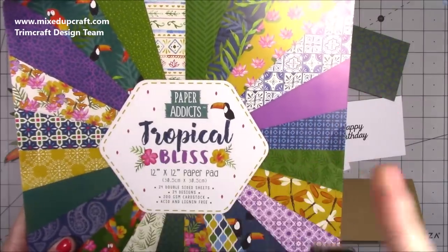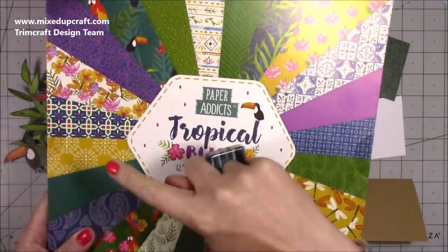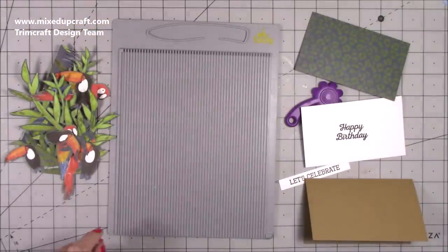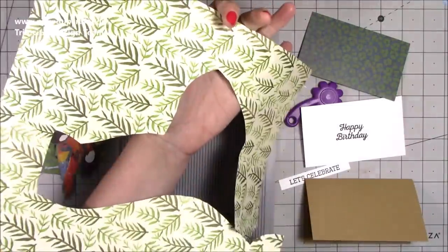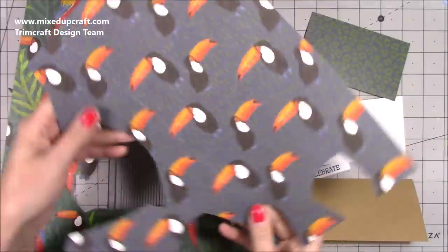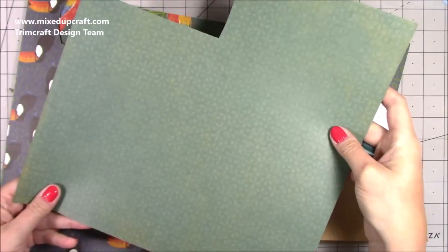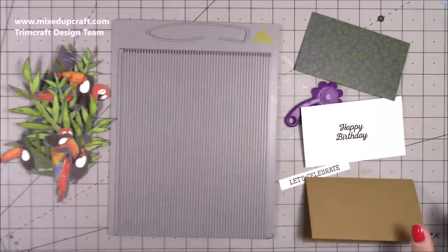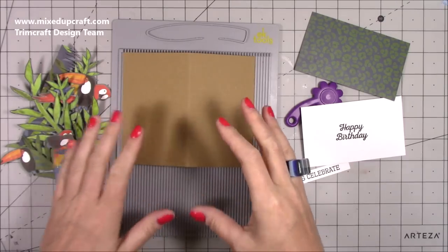I'll link up the unboxing so you can see all of them, but I've used this one, this one, this one, and this one. I'll just show you the sheets I've actually used because I've already fussy cut everything. You can see they are double-sided, and then that's that background one which I've used as one of my mats. They're really easy to cut as well — that took no time at all.